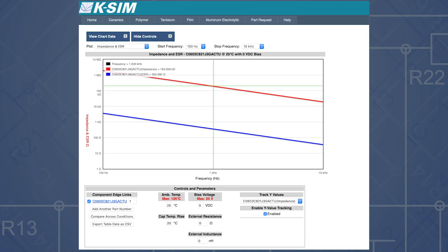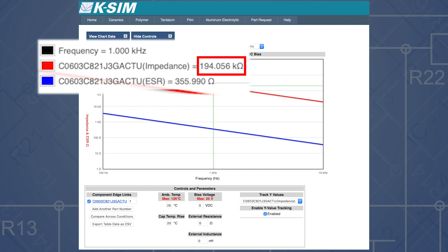Now for some extra facts and tips. Class 1 dielectrics such as C0G capacitors do not need ALC on to get an accurate capacitor reading. This is because the material is paraelectric and not ferroelectric. Their impedance is orders of magnitude greater than the source impedance, so we won't see the large voltage drop as seen with class 2 dielectrics.